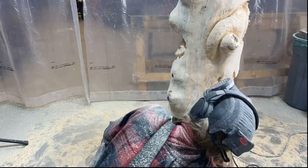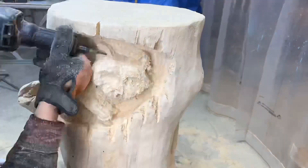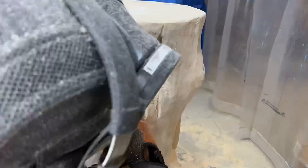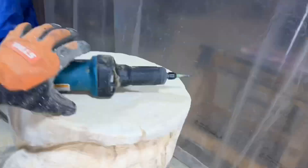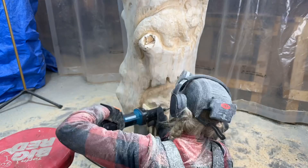My next tool is the Makita die grinder with a quarter-inch shank burr bit — a coarse grit taper bit from Sabertooth. I'm using this precisely pointed bit to draw out the details on the raccoons, especially around the eyes, nose, ears, and paws. Once again, redrawing pencil lines when I've carved enough to no longer see my previous guidelines.